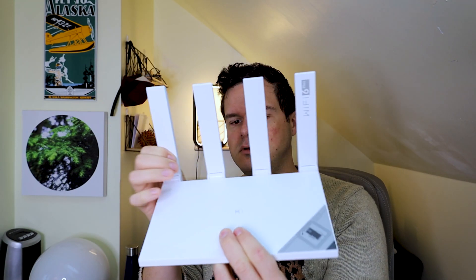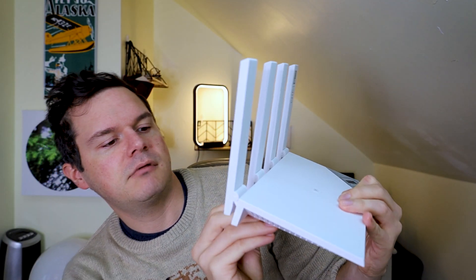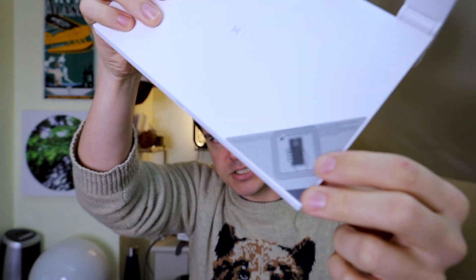That looks cool. So on the back we've got power, WAN, LAN 1, LAN 2, LAN 3 and a reset button. And there is the button and there's the NFC section. When you have your... I mean, this is a Huawei P40 Pro, which I love, but most modern phones have NFC for doing things like Google Pay, Apple Pay, Huawei Pay, whatever else — Touch to Pay. Even my Fitbit has it. So you can just go... and then it will connect to your Wi-Fi.